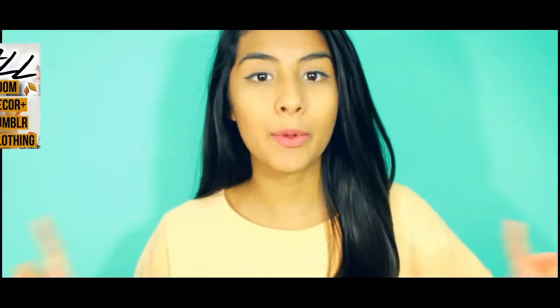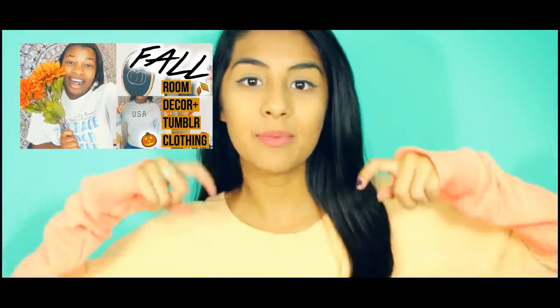Thanks guys for staying tuned to the end of the video! Don't forget to go to Jasmine's channel. Don't forget to comment down below any video requests, and don't forget to thumbs up this video for more fall content. Thanks for watching!